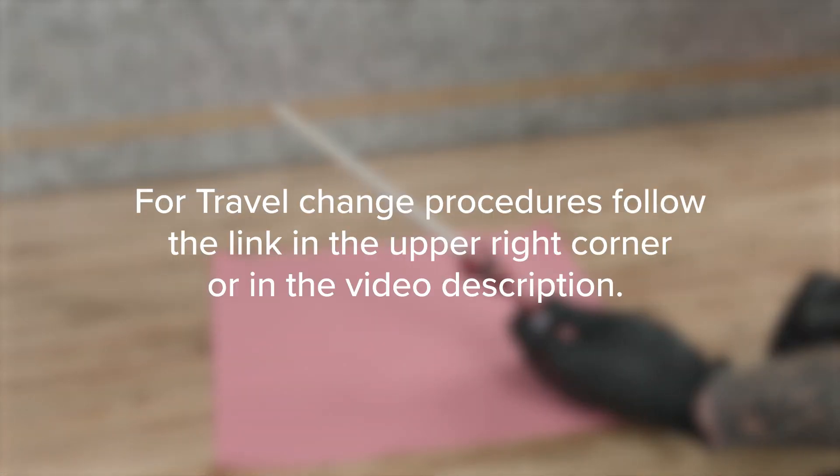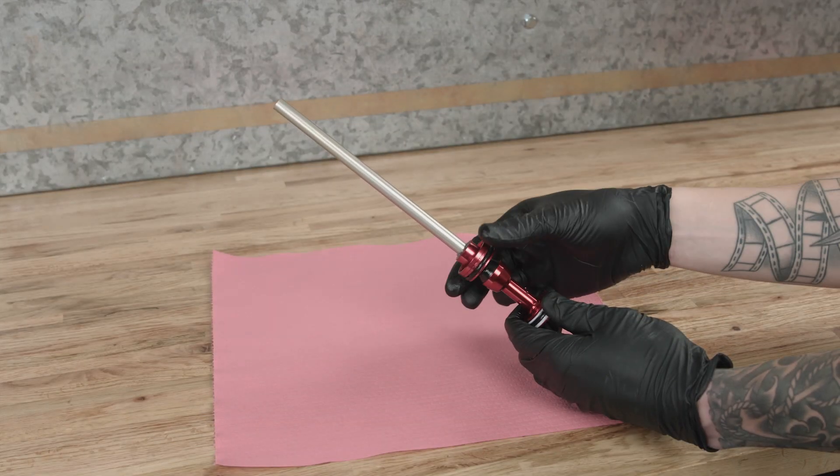For travel change procedures, follow the link in the upper right corner or in the video description.